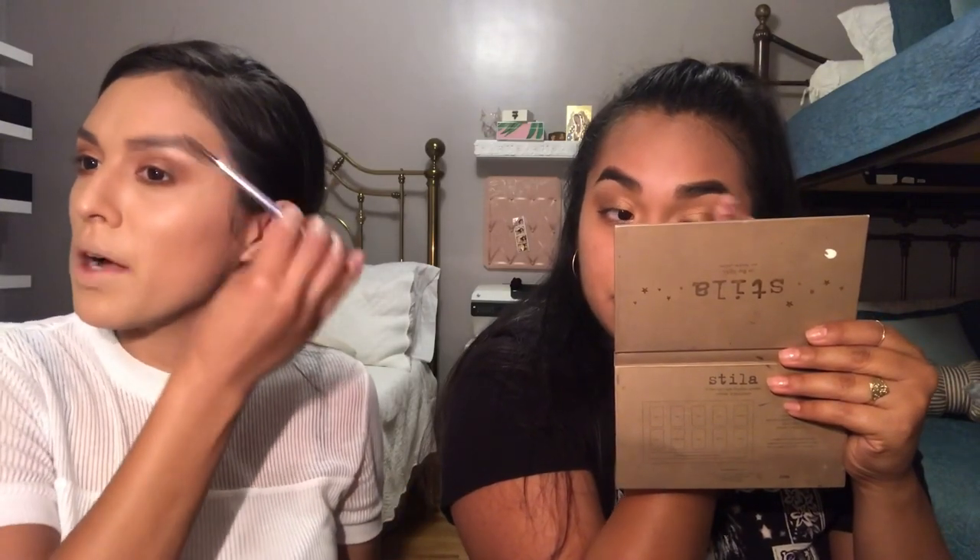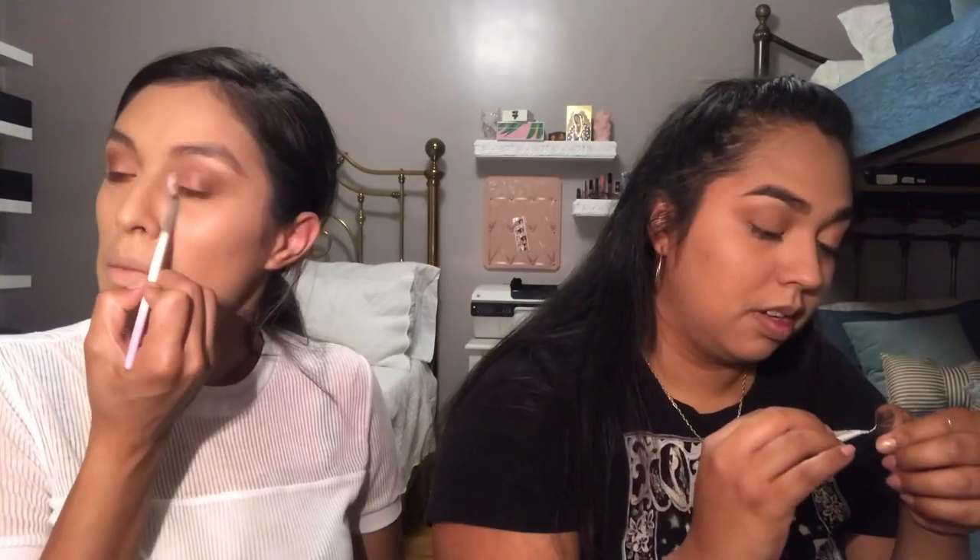If I was to get anything from her collection I would probably only go for the eyeshadow. That blue one — it's called Paula? I feel like that would be more worth it. Wait, I'm doing concealer right now. Okay, you can drink it.